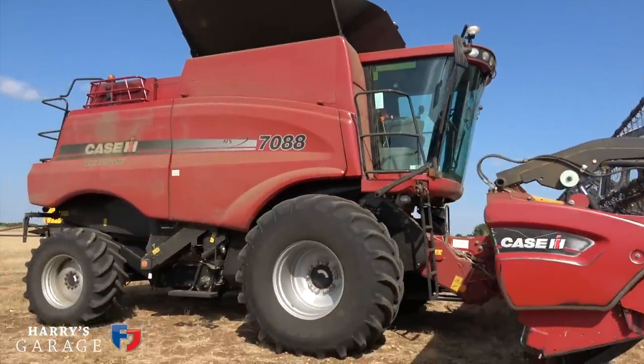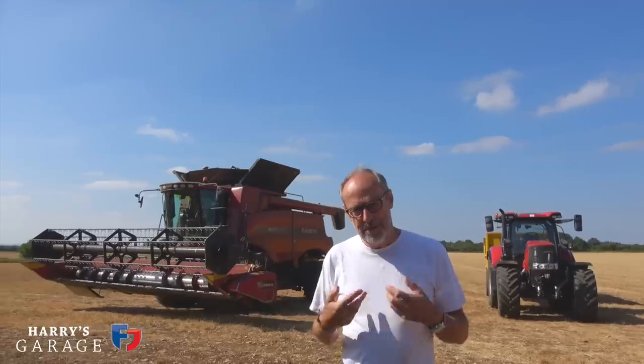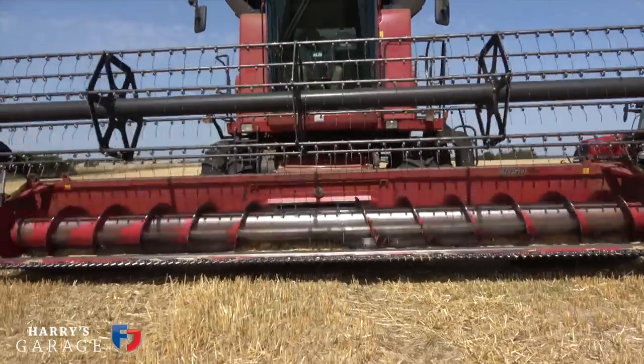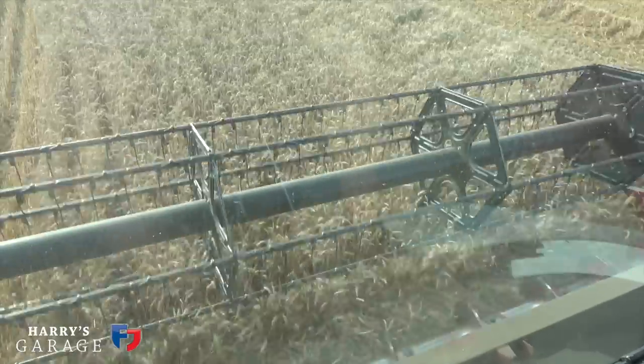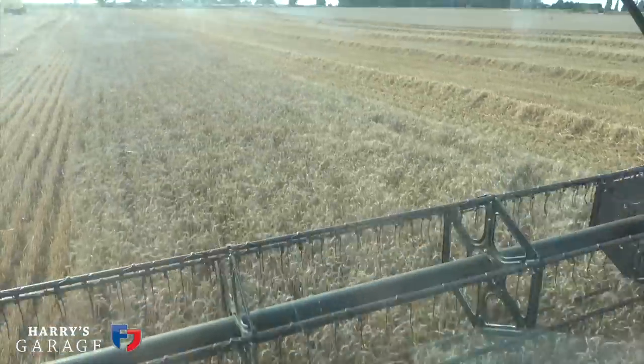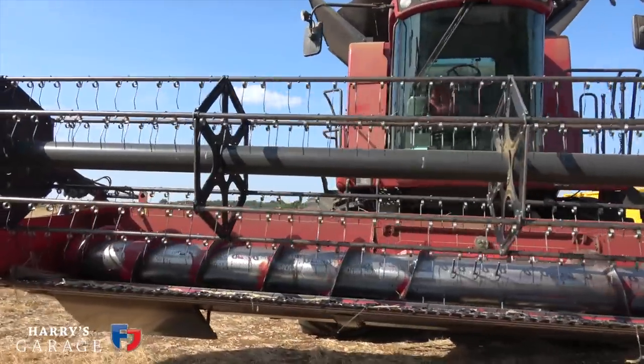So I'm going to kick off with a combine and what I'm going to do is try to explain what a combine is doing when it goes into the field, how you adjust it and that sort of thing, and also go for a drive — actually go and open up a field of wheat which is about a mile away. So let's have a look at the combine and I'll start from the beginning as you approach the wheat plant. Go and have a look.